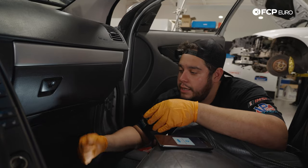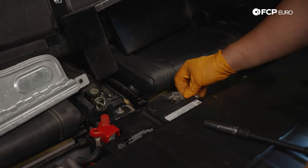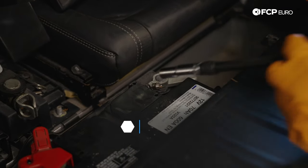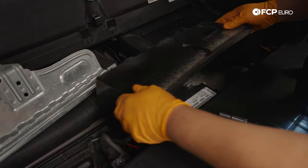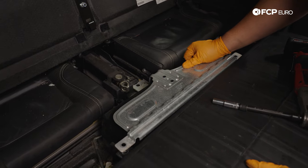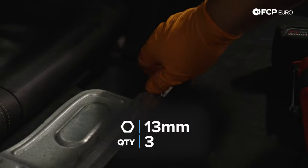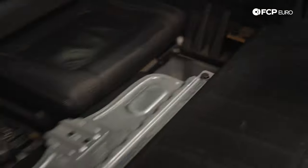Now we're heading back into the trunk to get the battery hooked up so we can test the fan. Reattach the negative terminal and snug up the 10mm — no need to crush it. Get the plastic cover fed back over, then the metal bracket with the stud lined up on top. Start the two 13mm nuts on either side by hand, snug them down with the electric ratchet, then bring the carpeting back down.